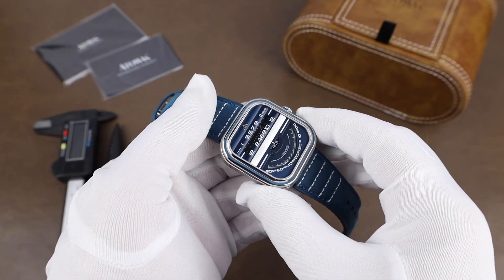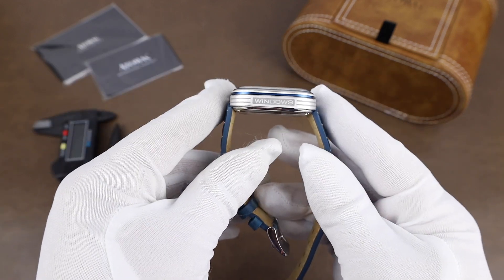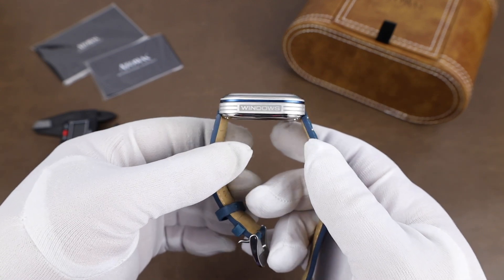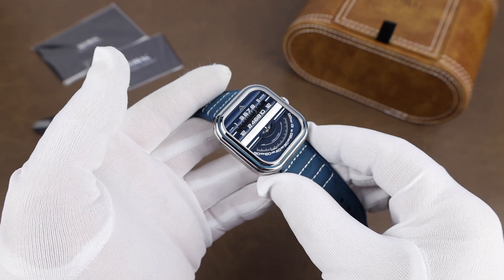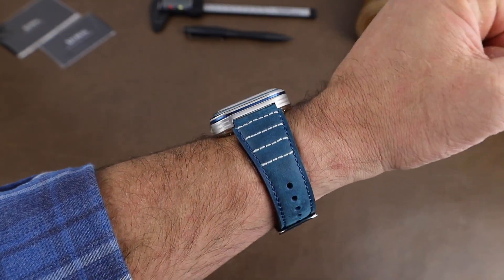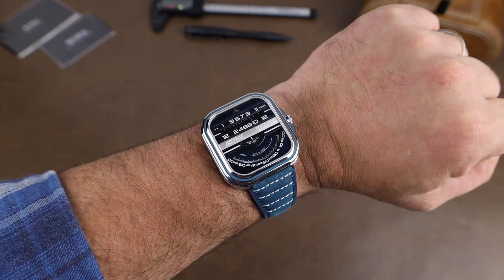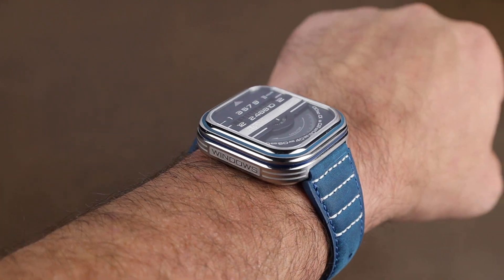The case width comes in at right at 42 millimeters. It's a lugless design, but from tip to tip I'm getting 45.6 millimeters. The watch takes a 22-millimeter strap, and the thickness is 13.9 millimeters. The crystal is sapphire, and the water resistance is 30 meters. Here it is on my 7¼-inch wrist — and although it is a little bit thick, it actually doesn't wear too bad at all. Watches like this are just fun to wear. It's nice to put something on that's not so traditional sometimes to mix things up.